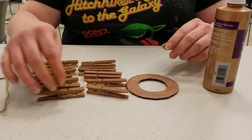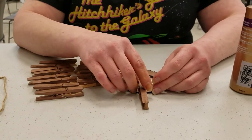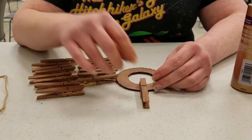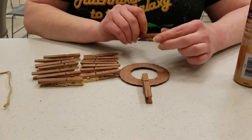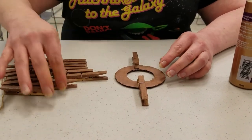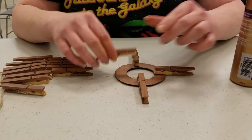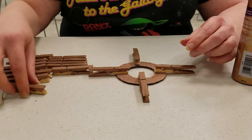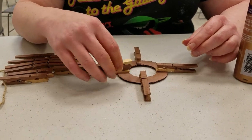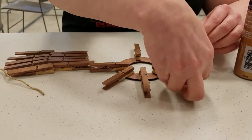So what we're going to start with is we're just going to lay it out so you get what it's supposed to look like. We're going to start with compass points — north, south, east, west — and then one in the middle, just put it in the middle of the rest of there.